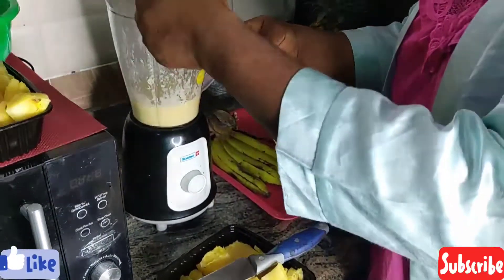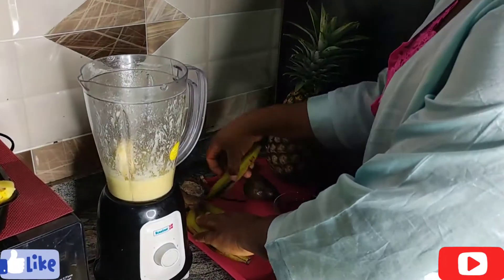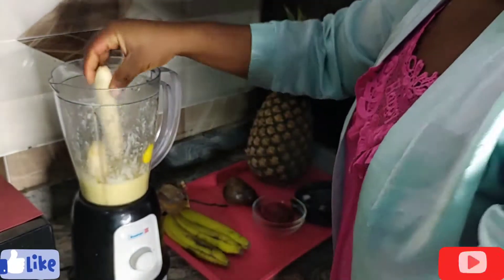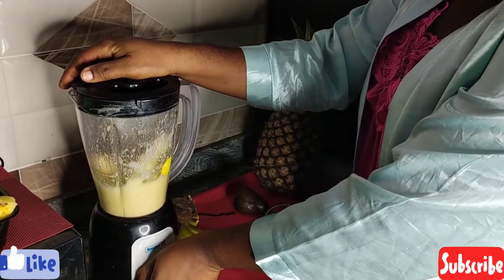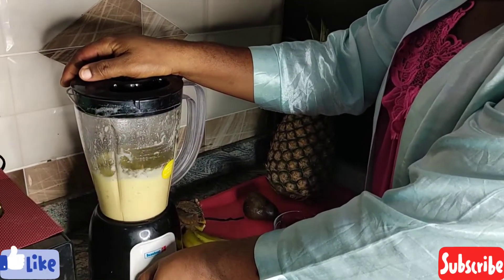Next I'm going to start adding my banana. This is to make the smoothie more creamy. I'm going to add maybe two, three, or even four bananas. Let's blend it — it's going to be more creamy.